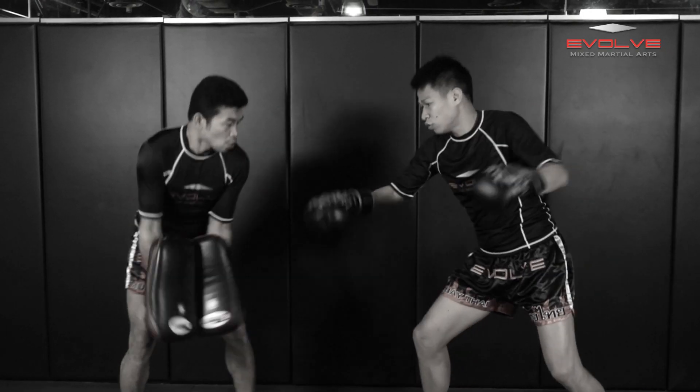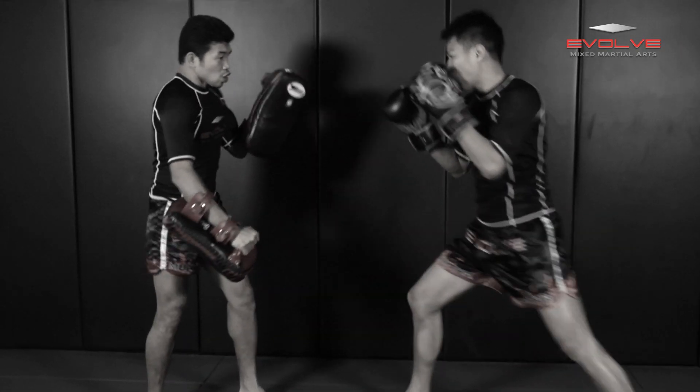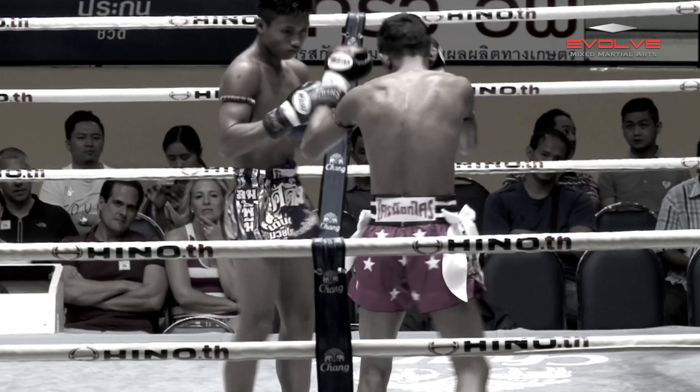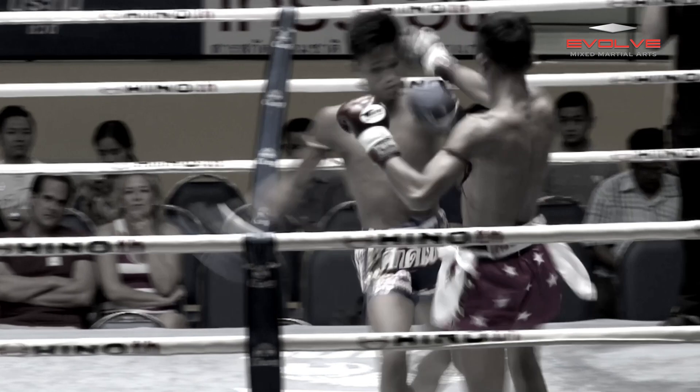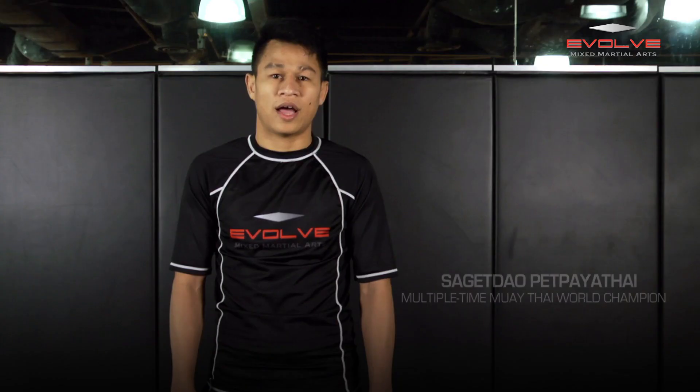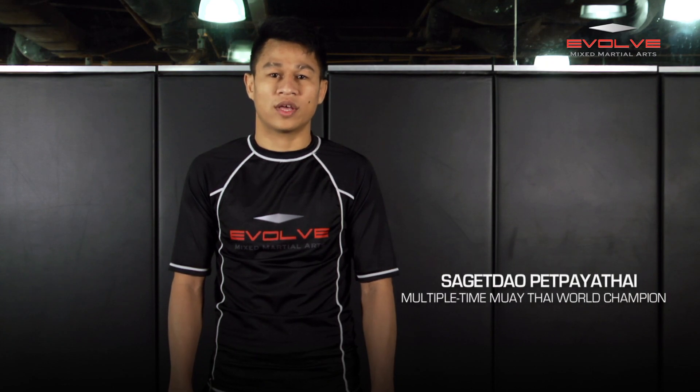In today's video of Evolve University Fight Breakdown, multiple-time Muay Thai World Champion Saget Dao Pet Pai Atai will demonstrate how Sakpet Kiat Pachalapan knocks out Molokot Komsai Mai with a straight left punch. I am Pua, and the technique today is low kick and punch.